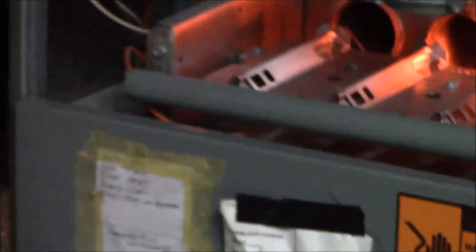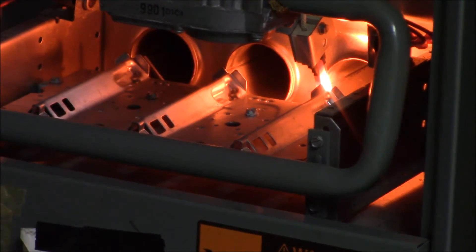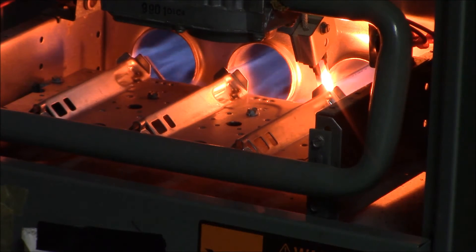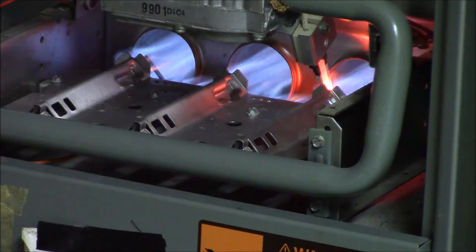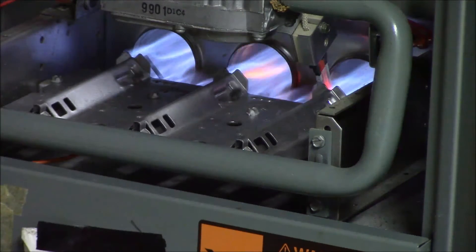You can see the orange glow right there — that is the hot surface igniter firing up. It'll do that about 10-15 seconds, then boom — pretty blue flames. The flame sensor is picking up the flame, proving there's flame, so it'll stay on and turn the igniter off. Give it about 30 seconds and you'll hear the indoor fan motor come on.